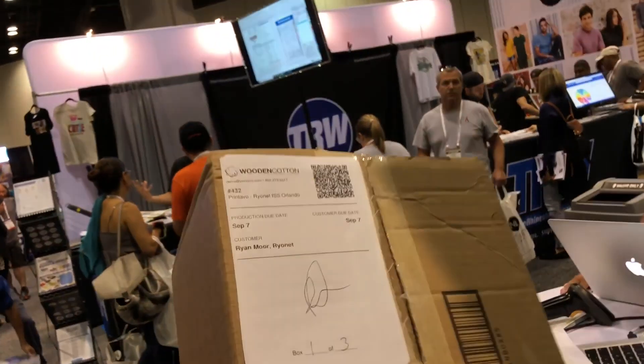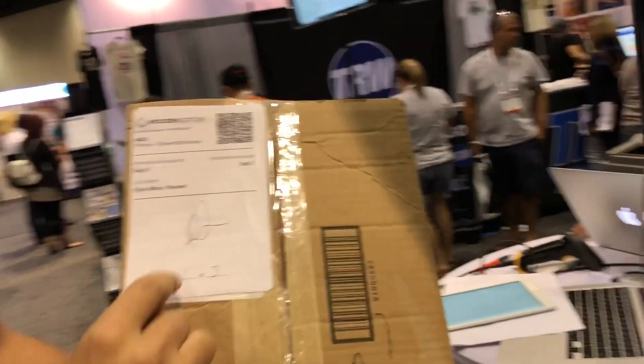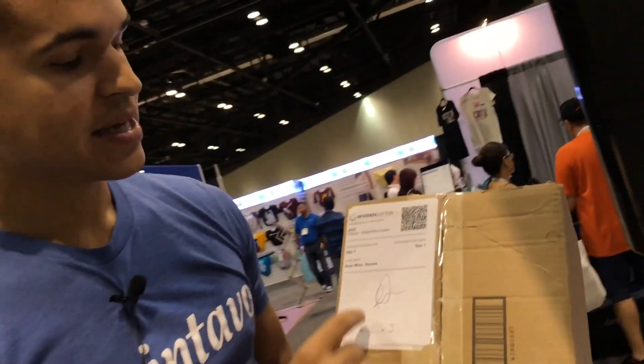The last thing is the barcode labels here. We'll be able to allow a signature or whatever other information you want to add on to that label — what number box this is. And once it's signed off, that means that the shirts are counted for and ready to ship out. So that's how barcoding works in Printavo. If you have any questions, leave a comment below.